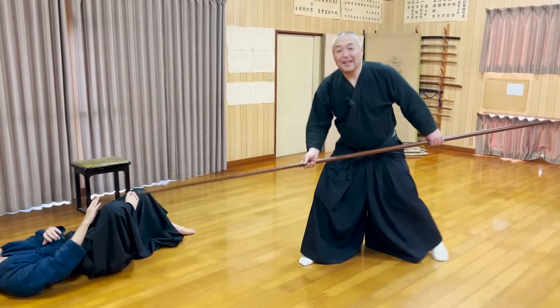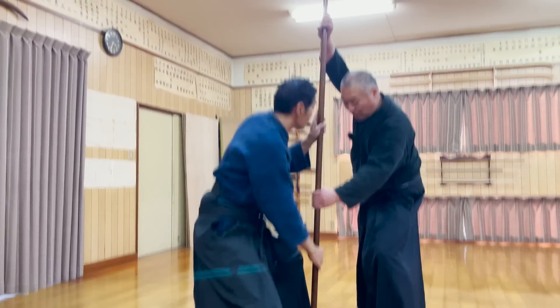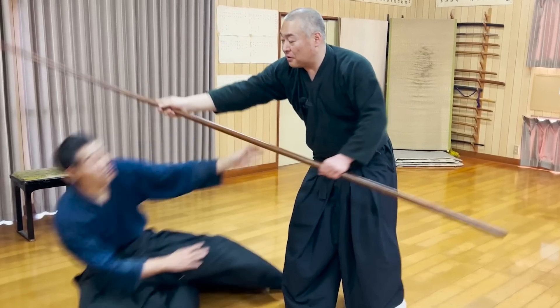You might think Tsukawa-san could just resist being thrown, but because Sensei is holding on to the part of the handle closer to the point, it's easier for him to put power into it.